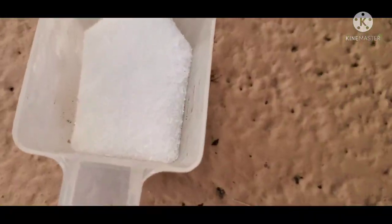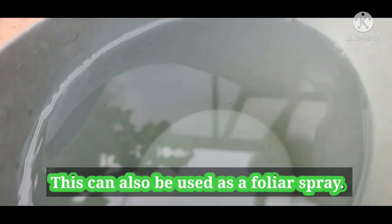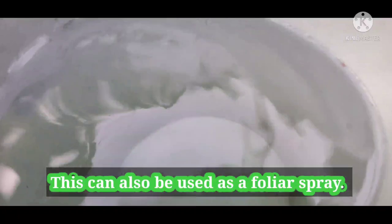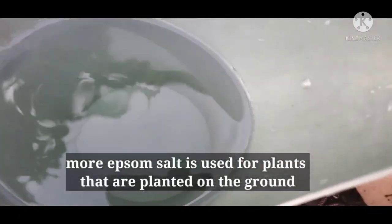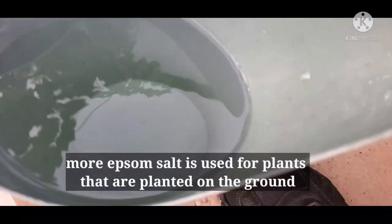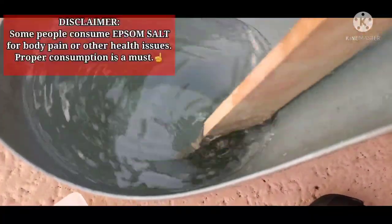Next is Epsom salt. The measurement is one tablespoon per gallon. For outdoor plants in the yard, the measurements can differ. For plants in pots you need to be careful not to over-apply. For this size of pot, that amount is already okay — just dissolve it in the water.